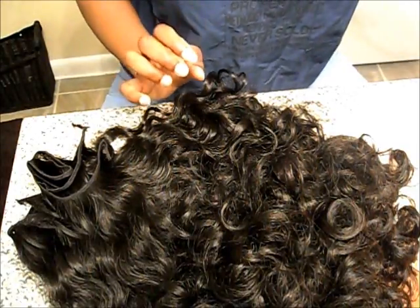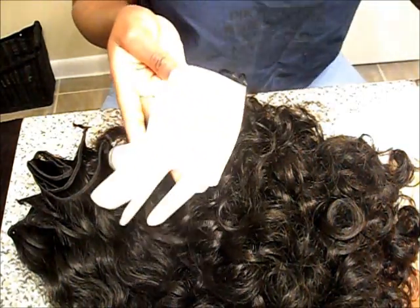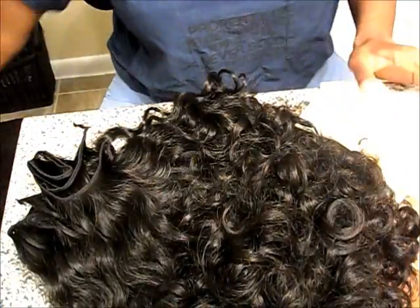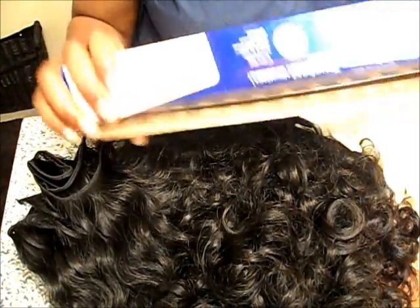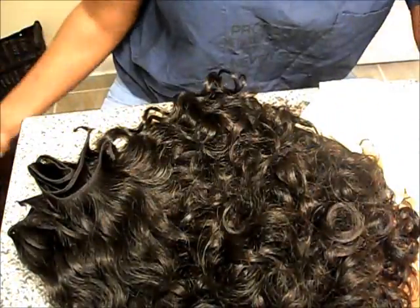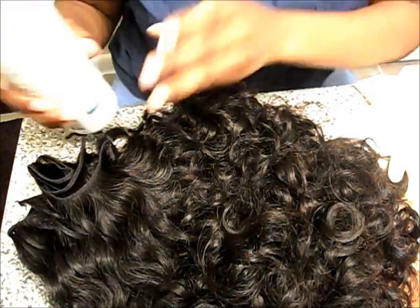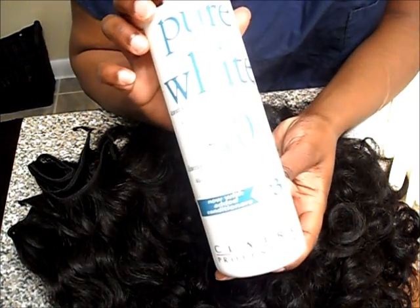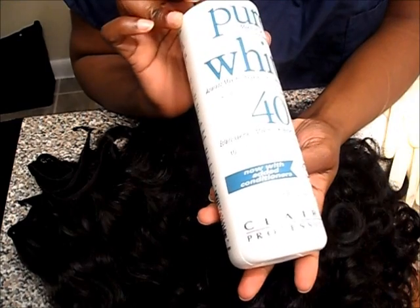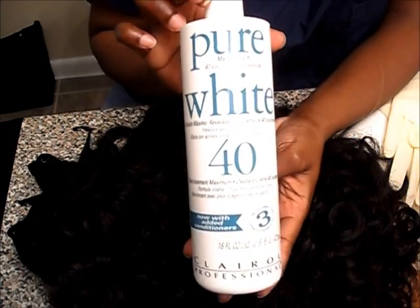What we're going to need is some gloves. We're also going to need some aluminum foil — I don't care what kind you use, I'm going to use this. And I use the same thing that Ms. Bossy used, which is 40 volume developer — mine is by Clairol Professionals. Got it from the beauty supply store.